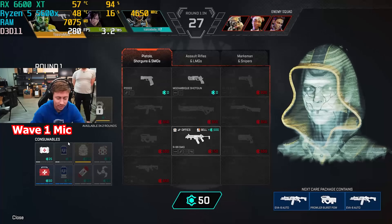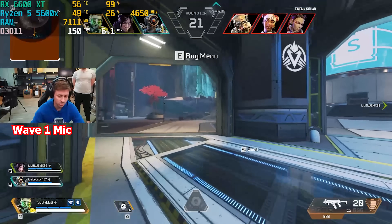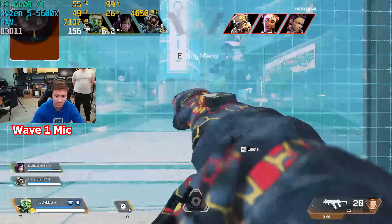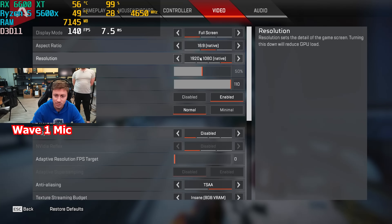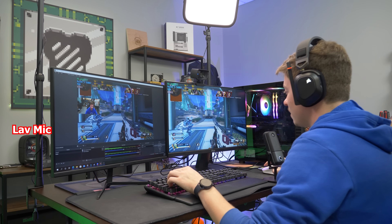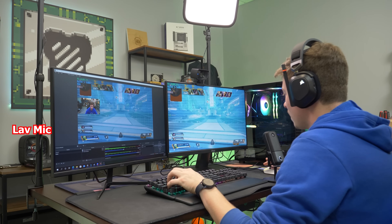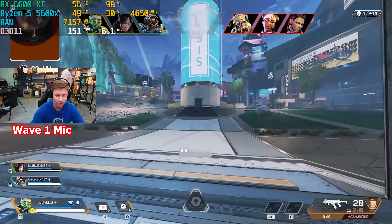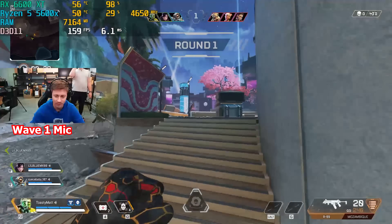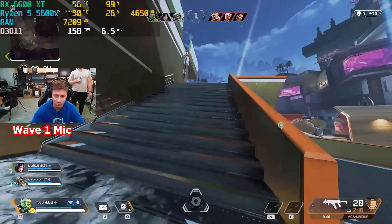All right guys, we're in Apex Legends playing some arenas mode. Settings are 1920 by 1080, very high settings, and we're recording and streaming at the same time. It looks beautiful — we're getting actually 150 FPS. We're definitely not hitting our 280 Hz monitor's cap, but it's still extremely smooth. I really don't think you notice that much of a difference with any more refresh rate.